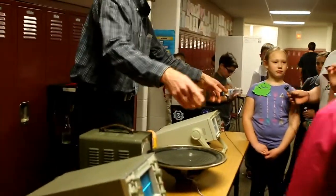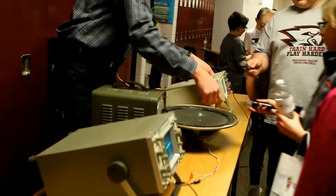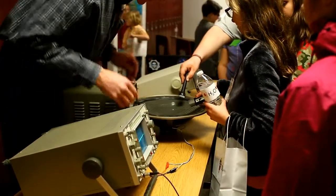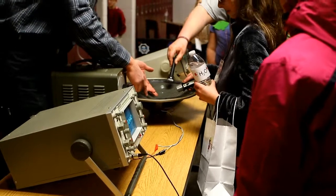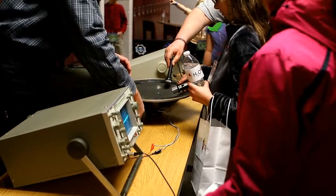Pass the microphone to somebody else and they're going to hold it over the speaker. Just hold it right there — perfect, you're in the perfect spot. Watch the screens. Is it making a sound? I can't hear it, and I can't see it. You need something vibrating to make a sound, so let's make it start vibrating.